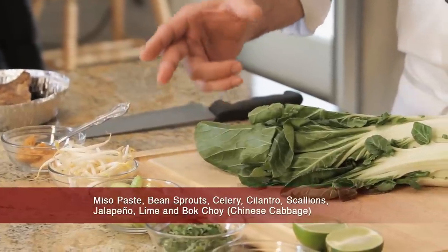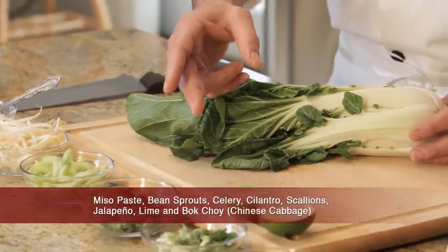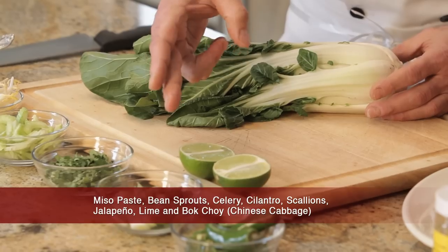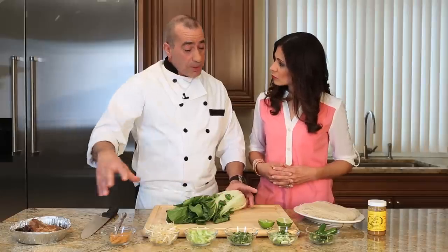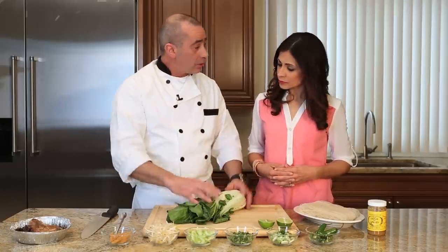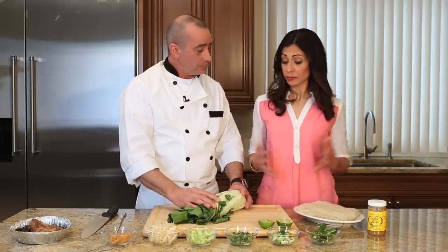Miso paste, bean sprouts, celery, cilantro, scallions, jalapeño, lime, and bok choy. Bok choy — what is that? Chinese cabbage. It's going to complement all the ingredients and adds a little texture to the soup. Sounds good. How do we get started?